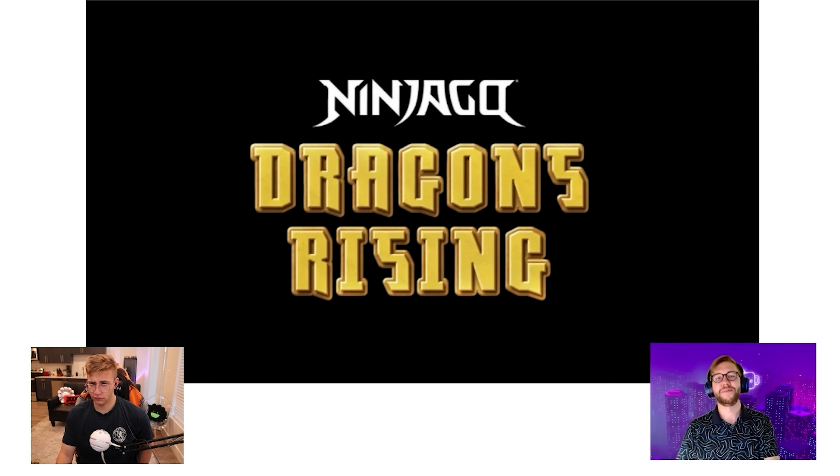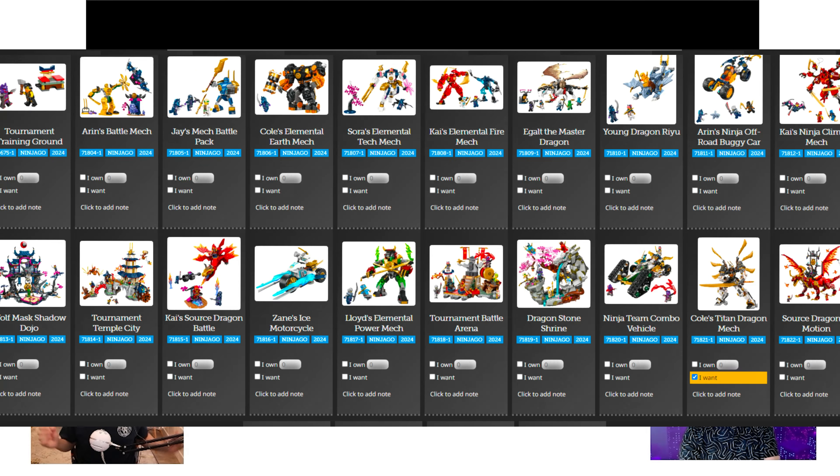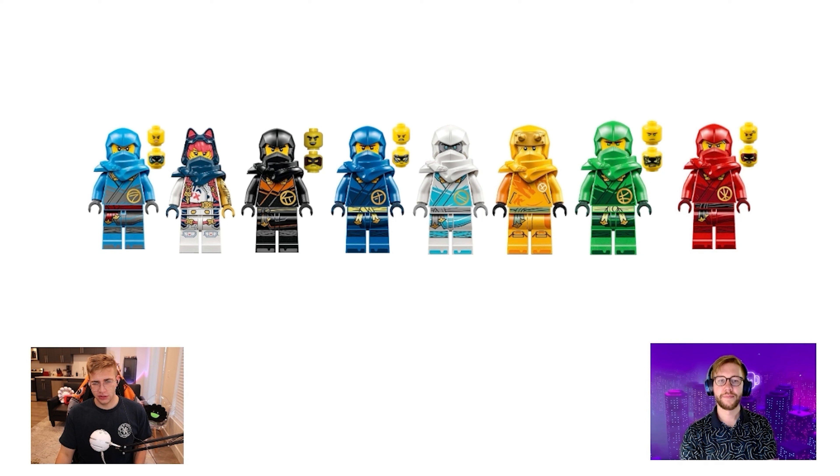The rules for this competition or ranking: Ninjago Dragons Rising Season One was just one wave of sets, and Dragons Rising Season Two was three waves of sets, so we have a lot more different waves to compare. We're going to see which wave of ninja suits are the best as well as which villains are the best. Let's start with the first wave of Dragons Rising.